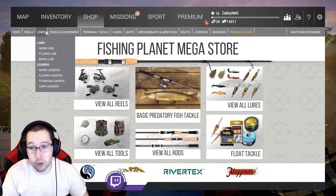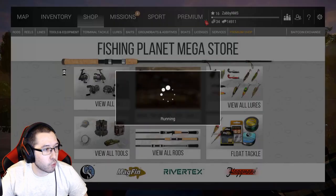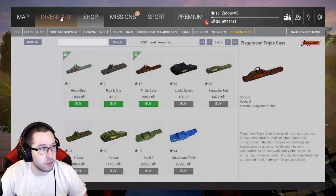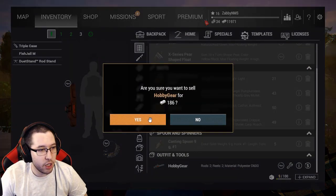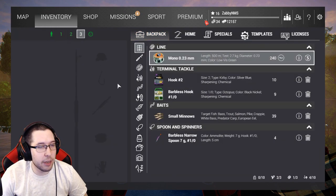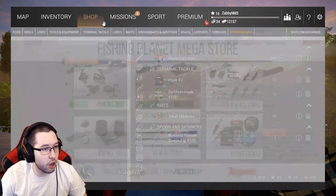Now that we have two rod holder slots, we're going to need another rod case — a triple case. Going ahead and buying this three-rod case and equipping it, so now we have slots for three different rods. We'll sell the old one — we don't need that anymore.